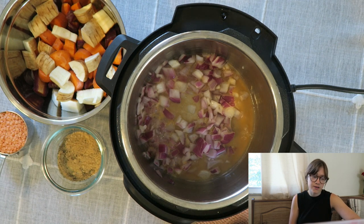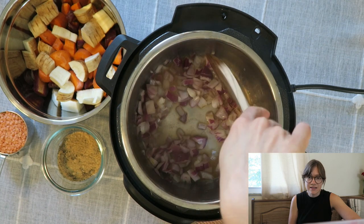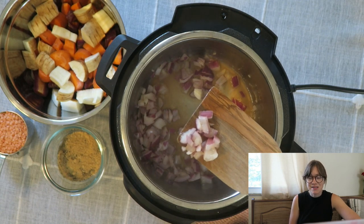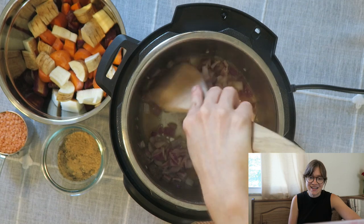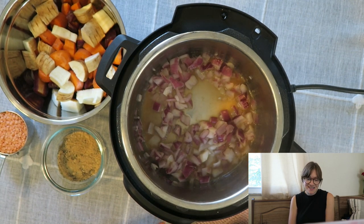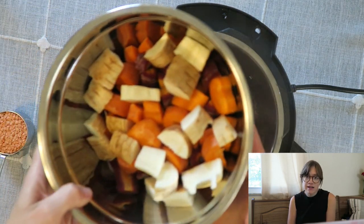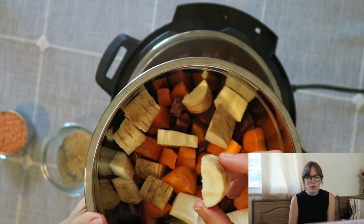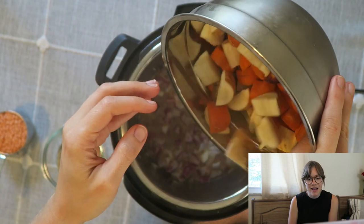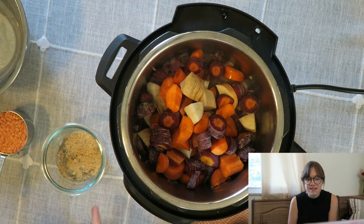Once everything is nicely translucent and cooked, go ahead and shut your instant pot off — there's an off button, just select that. Then you can just dump in the remaining ingredients, it's so easy. I found at Trader Joe's they have these rainbow carrots, so you'll see a purple carrot and orange ones, as well as parsnips. Go ahead and just chop those and add them in.